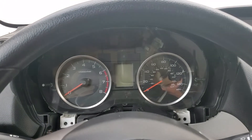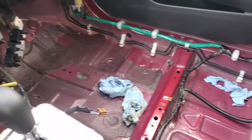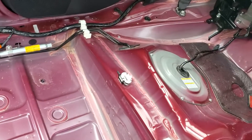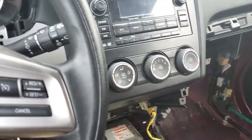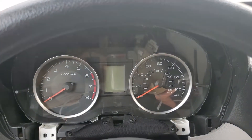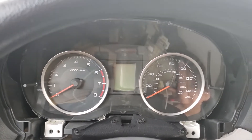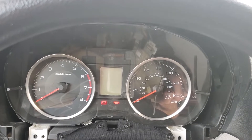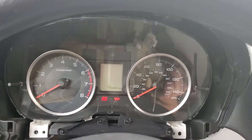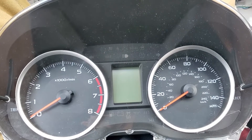Today I'm working on a 2015 Subaru Forester. This vehicle was in a flood. As you can see, the customer has the whole car stripped down. He brought it to us because it's having a gauge cluster issue — basically, you turn the ignition on, everything lights up, everything seems to work, and then it cuts off. It likely has some corrosion on the circuit board.